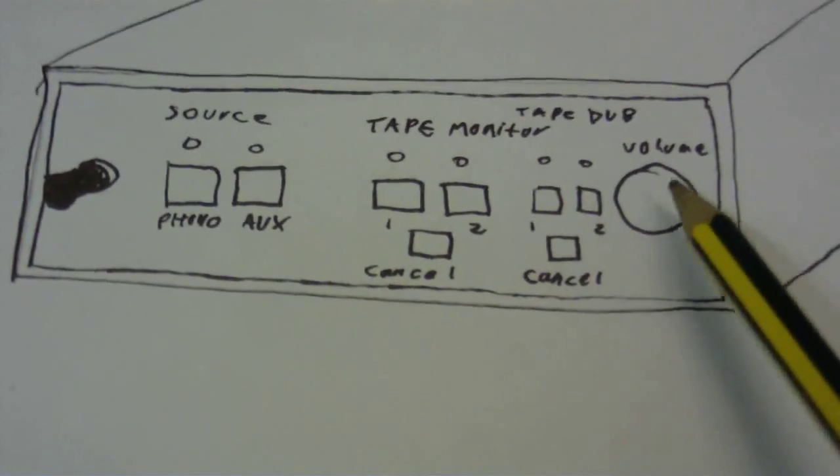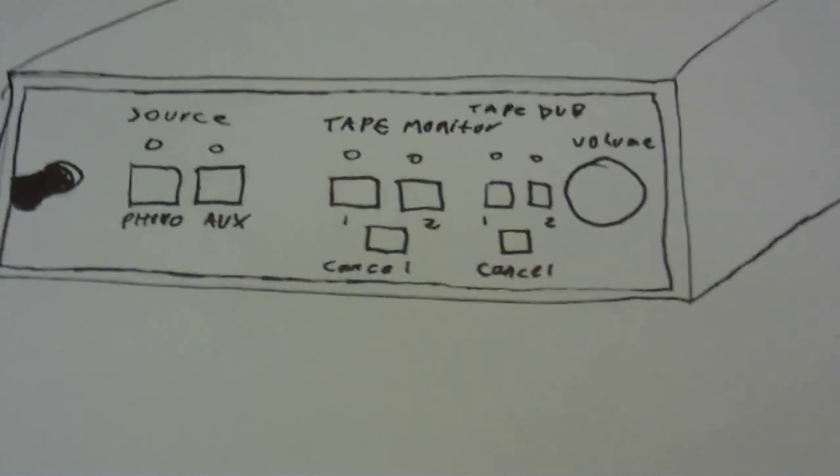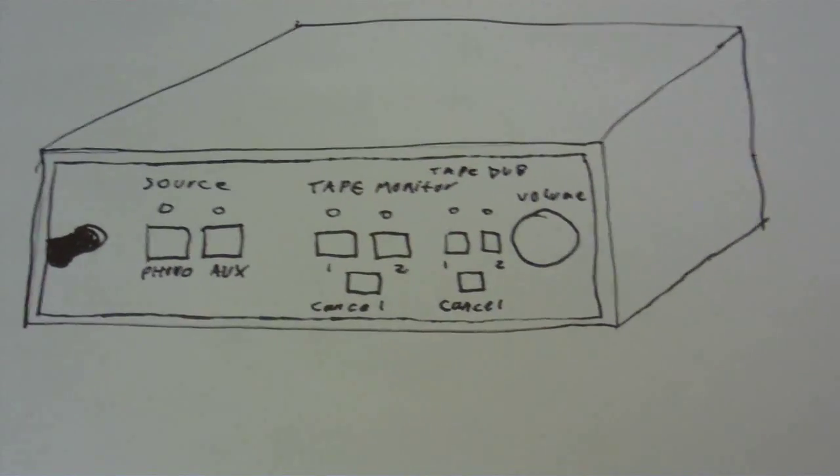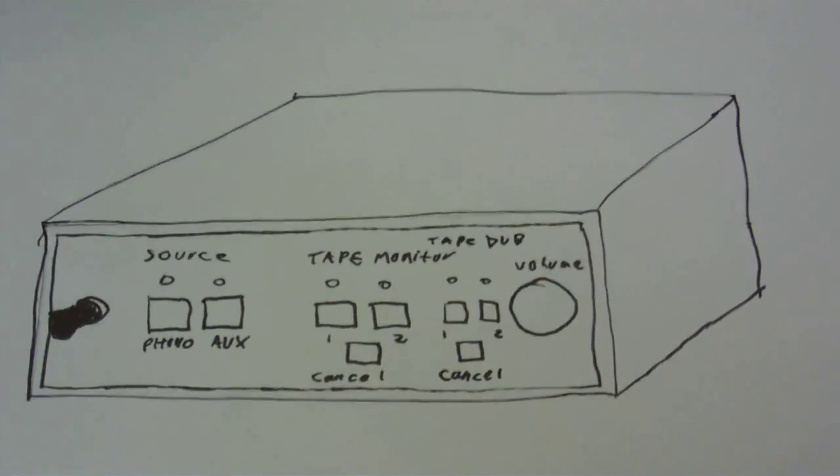It's going to have a Volume Control here, and at a later date I may put in Bass and Treble controls. But I think that'll be pretty good for a first attempt at actually making one of these.